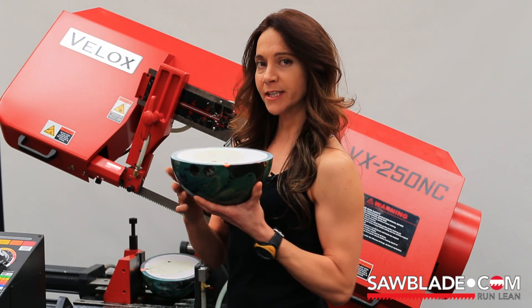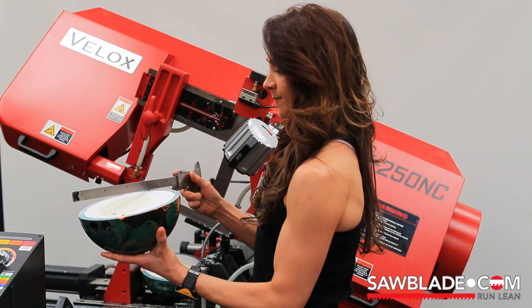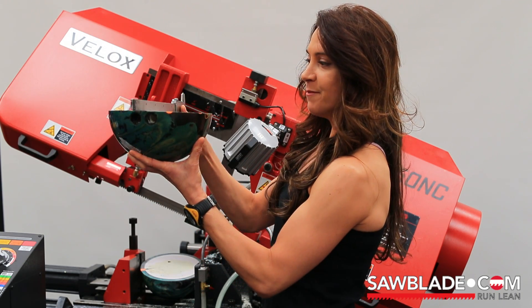Let's check out that cut with a straight edge. Perfectly straight.